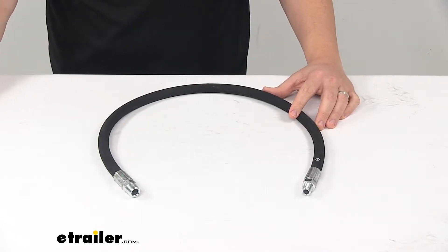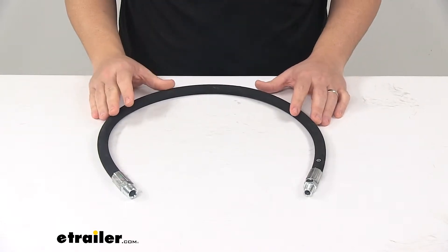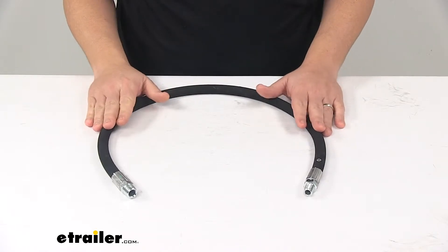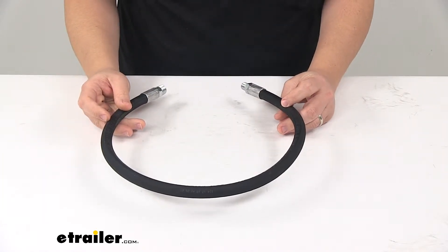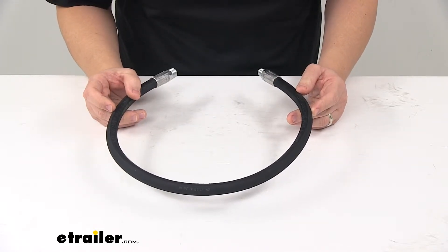Today we're taking a look at a replacement hydraulic hose for snow plows. Hydraulic hose is a critical component in the snow plow setup. This one replaces the hydraulic hose for BOSS snow plows, specifically BOSS part number HYD01810.